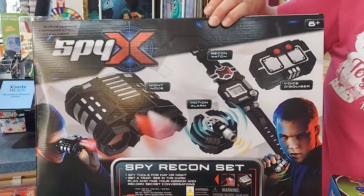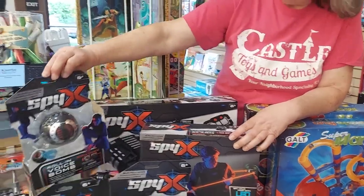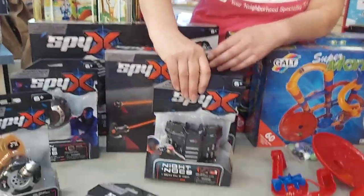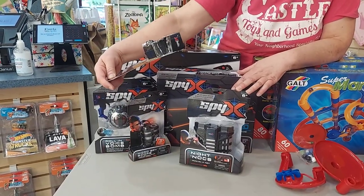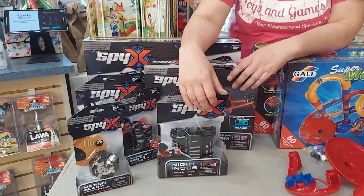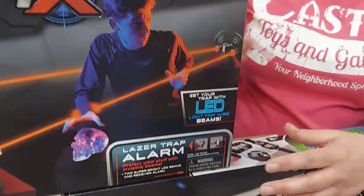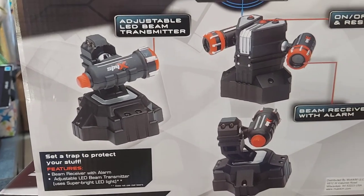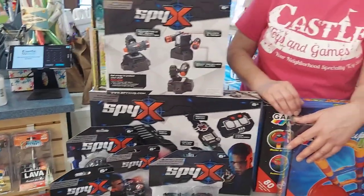We got in some spy gear — two sets. This set is four pieces, and this is a three-piece set. There's a voice bomb, Night Knocks binoculars you can use in the dark, a micro spy scope, and a micro motion alarm. These are fun things that guys and girls will like to kind of surveil each other. This is a trap you set using an LED light — you've seen this in movies where they project the light and if you break the light beam it sounds an alarm. Very cool spy gear stuff if you've got some little spies in your life.